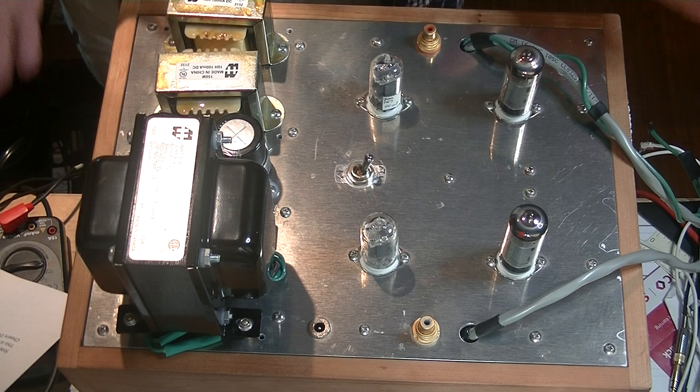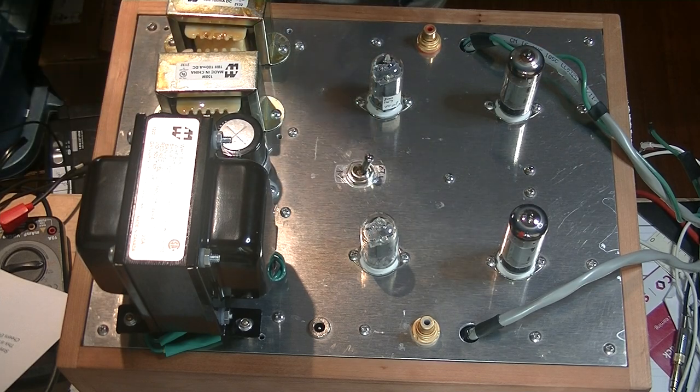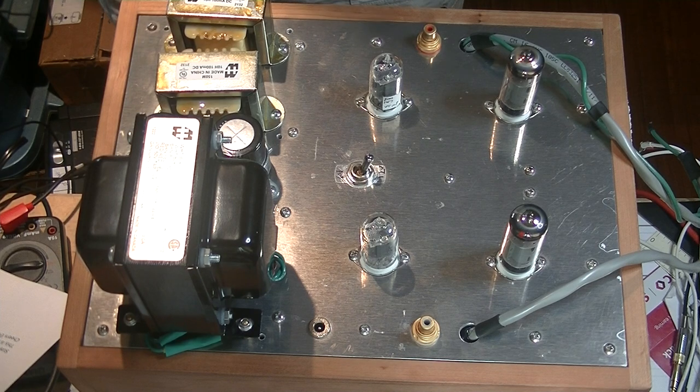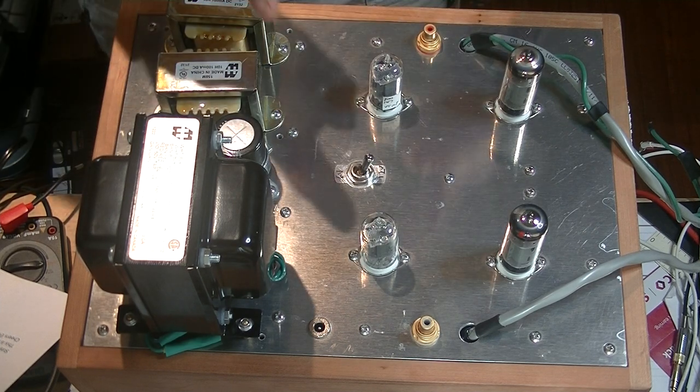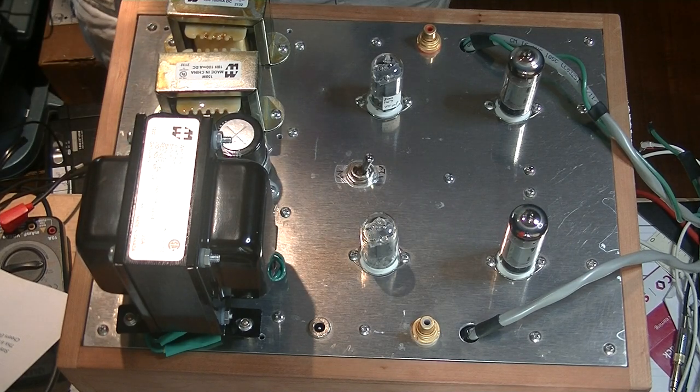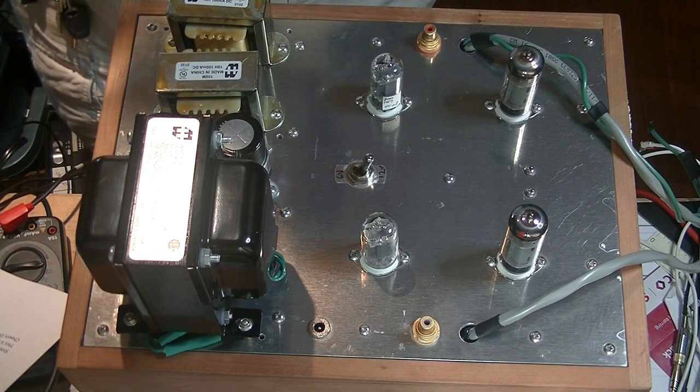It's alive! Caution everyone — electronics and tube amplifiers can have very high voltages present, which can be lethal. Exercise extreme caution when working around them. Always consult a professional technician when in doubt.